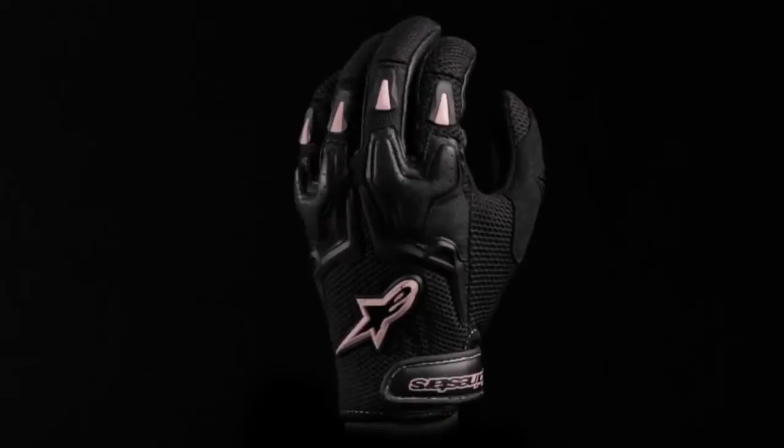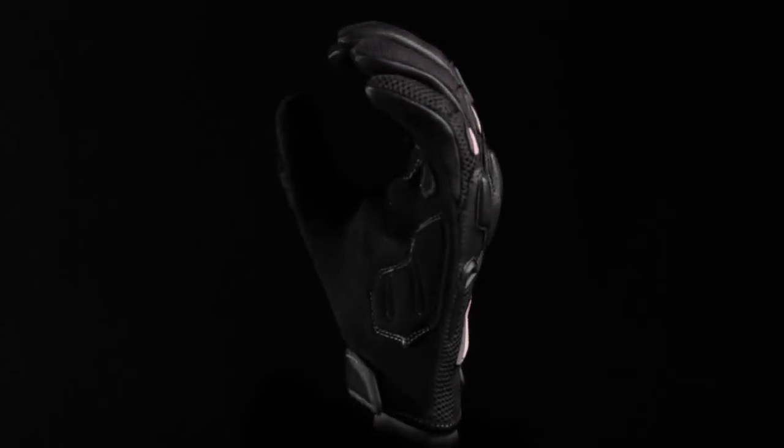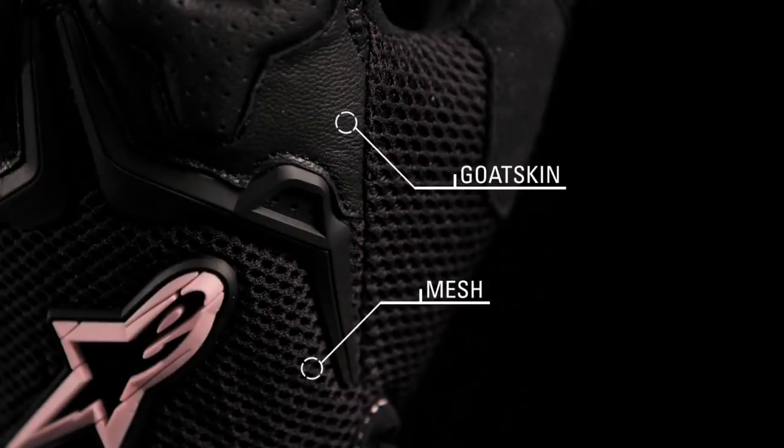The Alpinestars Stella SMX3 Air glove is specifically designed for women and features a durable chassis with mesh panels to grant high levels of airflow when riding. The glove uses goatskin and mesh construction for lightweight and breathable durability.